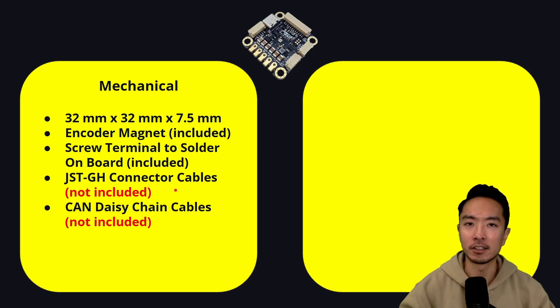They have a CAN daisy chain cable too that you need when you want to connect two of the drivers together, and again, that's not included.